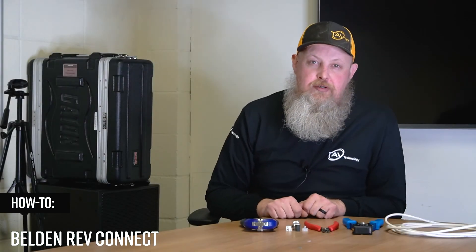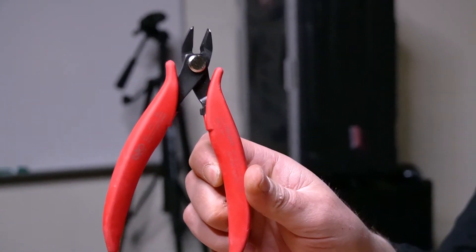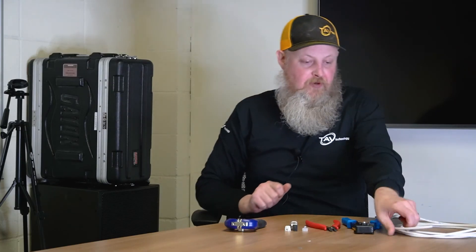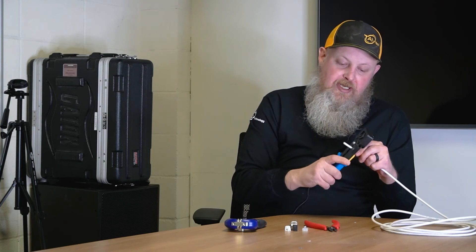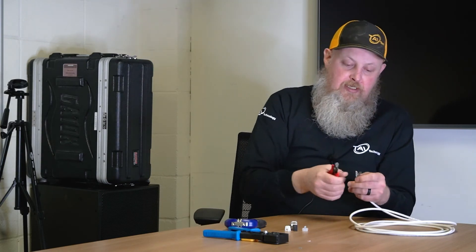Last but not least, I'm going to show you how to do a Belden RevConnect. First, you need a RevConnect connector, RevConnect crimping tool, cutters, and something to strip with. And once again I am using the RJ45 crimping tool. First, you take the cable, strip back an inch to an inch and a half, cut the string, and cut the plastic.